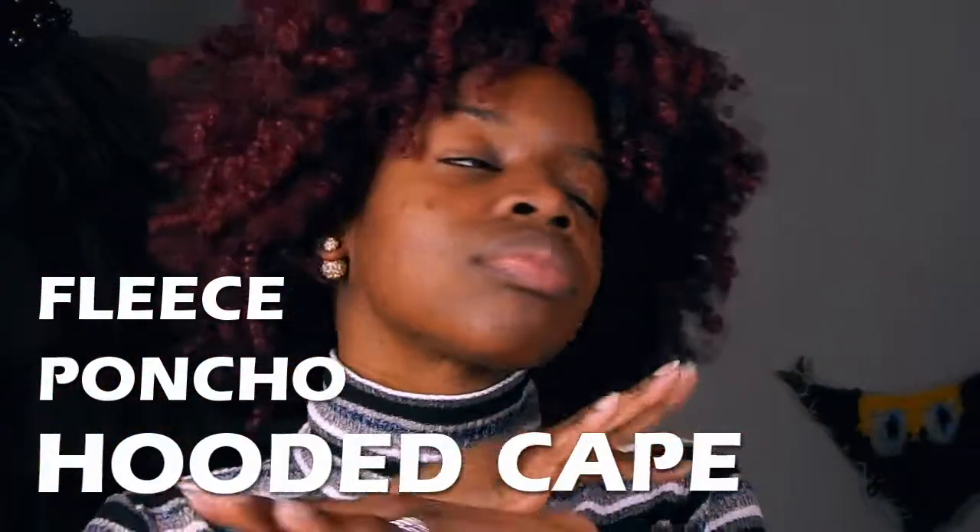What's up good people? It is me Destiny and today we are making a fleece poncho hooded cape, gone with the wind, fabulous, wrap around scarf sort of situation.